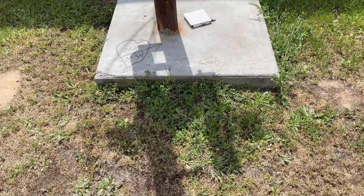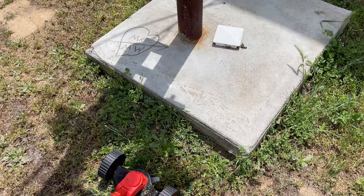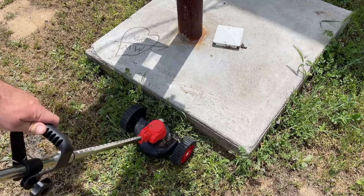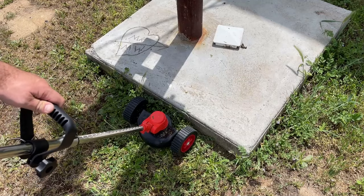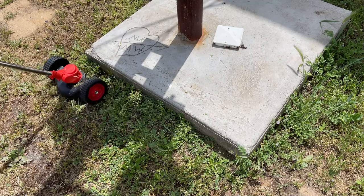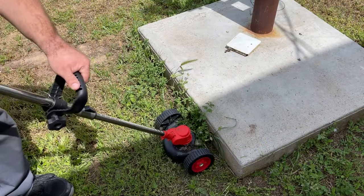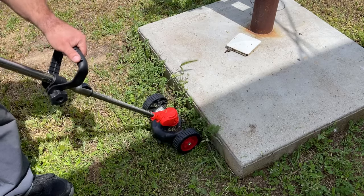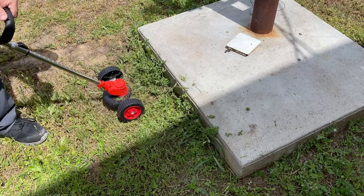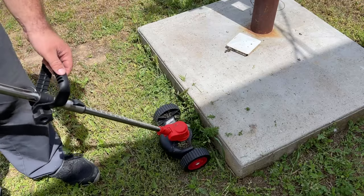In all honesty, this thing performs pretty well for these kinds of uses. I'm actually going to take the guard off because I want to try and get as close to this as possible. The fact that you can see the blade and exactly where it is — as long as you take your time and you're not rushing anything — it works really well. I can get up almost right to the concrete and not even touch it. You can even use the wheel kind of as a guard so you know exactly where you are and have that stability while cutting and trimming.